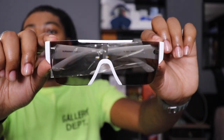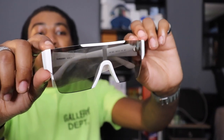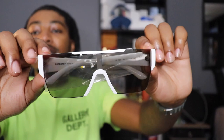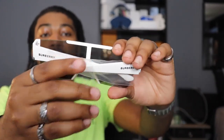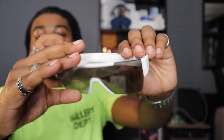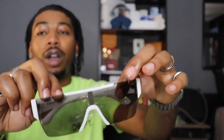Alright y'all, here are the sunglasses. Same shape as the last pair of Burberry sunglasses that I unboxed and did a review on. If y'all haven't seen my other pair of Burberry sunglasses, watch that when y'all get done with this video. But this colorway is white and black. Quick 360 before we get into it.